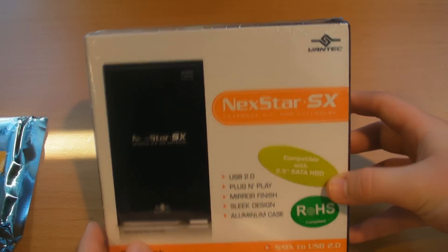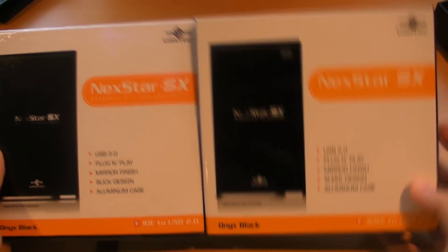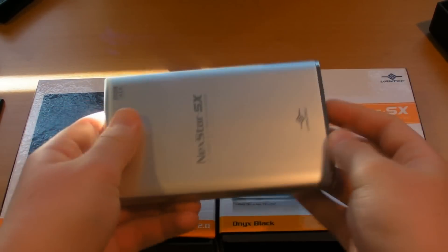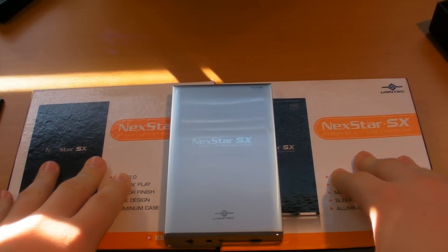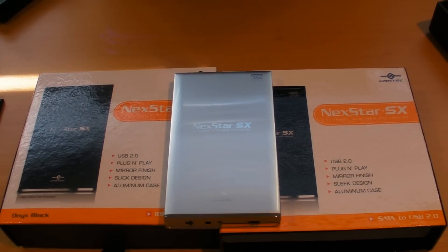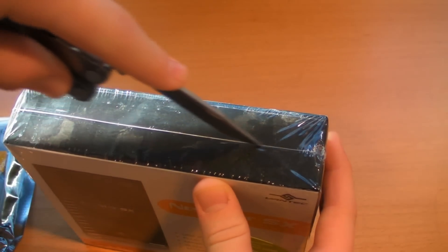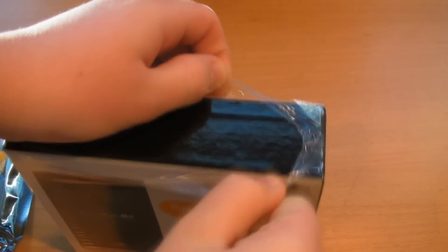The box itself is pretty small. This is the SATA version — they do have a bunch of different versions. They have the IDE one, so depending on which hard drive you have, that's the one you have to buy. You have to use the proper box for the proper hard drive, because if you order the wrong enclosure it will not support your hard drive. So that's a little heads up — you want to identify the type of your hard drive before you order.